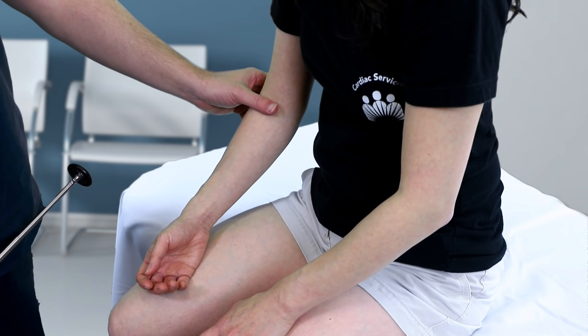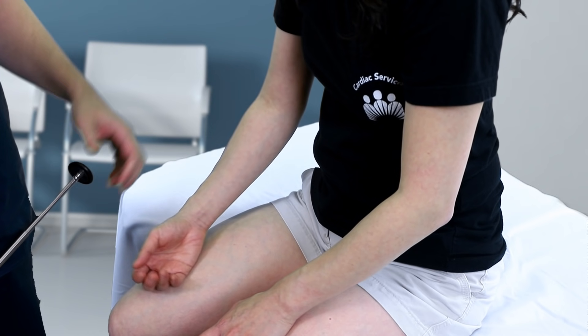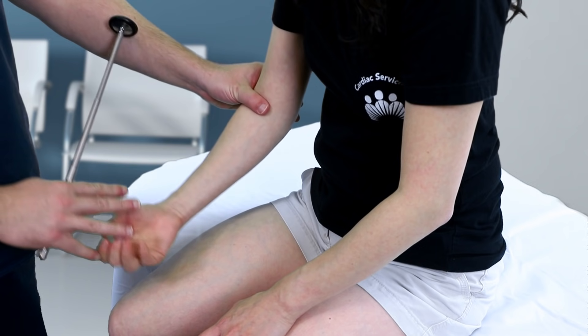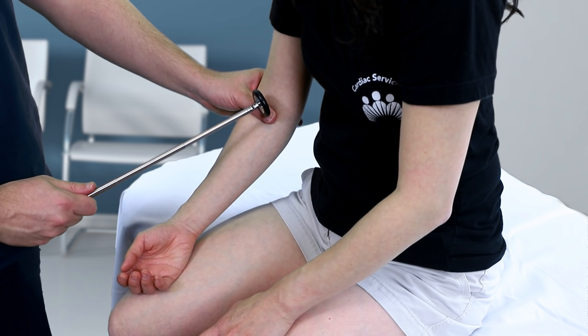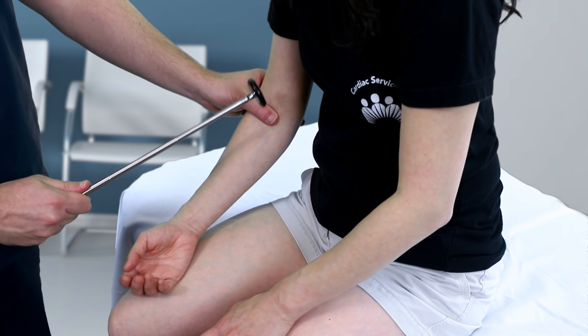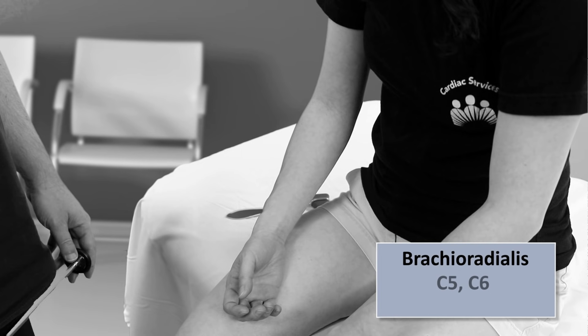The preferred technique for the biceps reflex begins with identifying the patient's biceps tendon within the antecubital fossa. If you have trouble feeling it, ask the patient to flex their biceps and you should feel the tendon tighten. Then ask the patient to relax their arm, keeping it partially flexed at the elbow with your thumb remaining on the now relaxed tendon. Distract them with one of the previously mentioned techniques and then strike your thumb. This reflex results in flexion of the arm at the elbow. Next is the brachioradialis reflex, also at C5–C6 but transmitted by the radial nerve. In my opinion, this is the trickiest of the five reflexes to elicit due to less palpable landmarks and a less obvious response during the reflex motion.